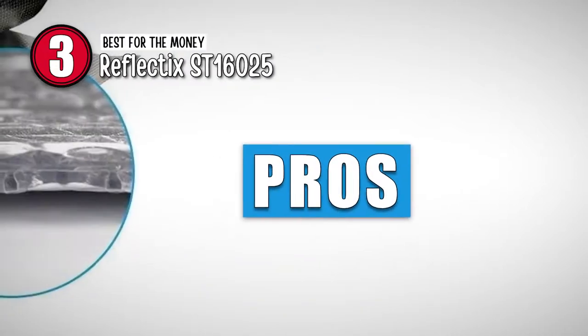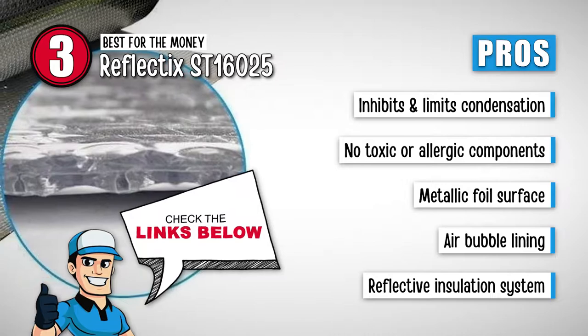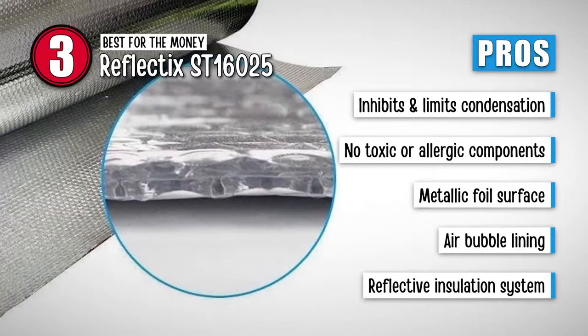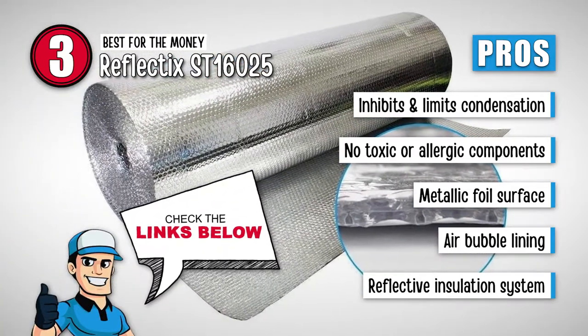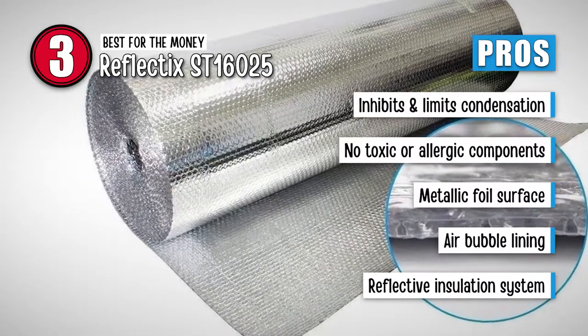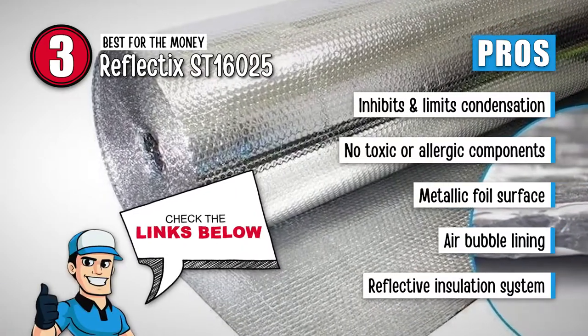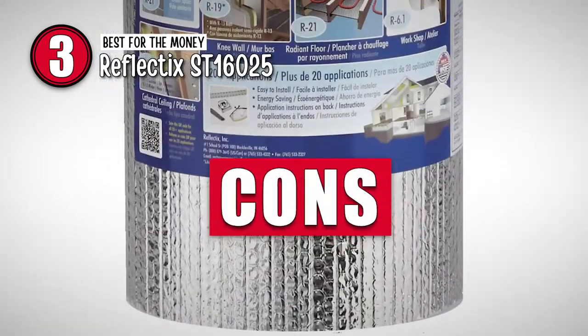Its pros are: it's specially designed to inhibit and limit any sort of condensation. It includes no toxic or allergic components to ensure user-friendliness of the material. The metallic foil surface is designed to repel heat and maintain the heater's temperature. It features an air bubble lining that prevents the transfer of a considerable amount of heat. And with the reflective insulation system, it can be used in a crawlspace, attic wall, and metal buildings and frames as well.